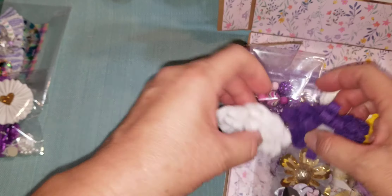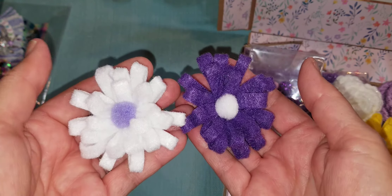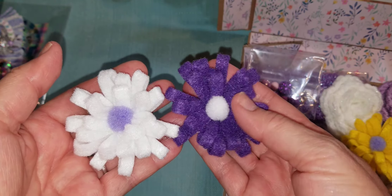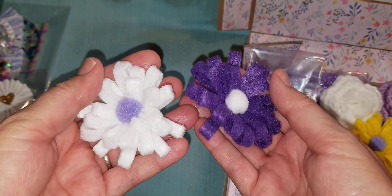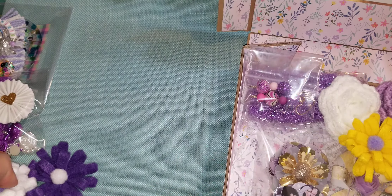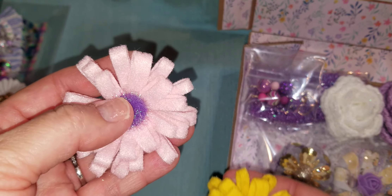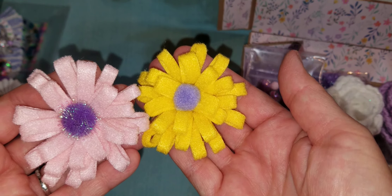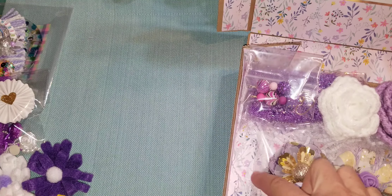I made these loopy flowers — there are tutorials out there on YouTube, but Anna from Serenity Creations inspired me to do these. They're just felt, and then there are pom-poms in the middle. I kind of grabbed the ones with purple in them from my stash — so this one has a fuzzy purple ball, and here's a yellow one. I figured it kind of draws from some of the colors that were in this paper pad.